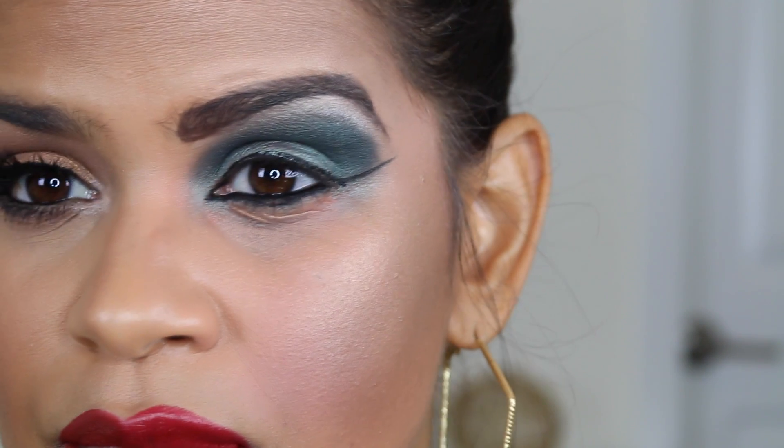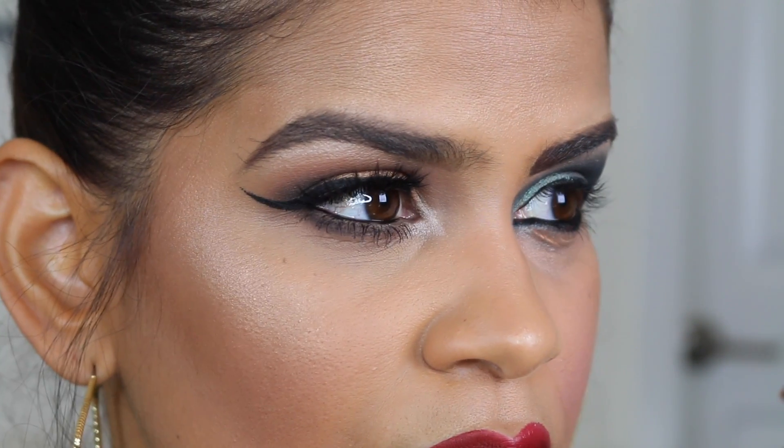Hey, welcome back! I finally filmed a video I've been dying to make for a very long time — a makeup mistakes, or makeup do's and don'ts video. I'm not quite sure what I'm going to name it yet, but I wanted to share a few tips and tricks, little makeup things I've learned throughout the years that I think make a huge difference. This side is the don't side, and this side is the yes, go ahead and do it side. I hope you enjoy!